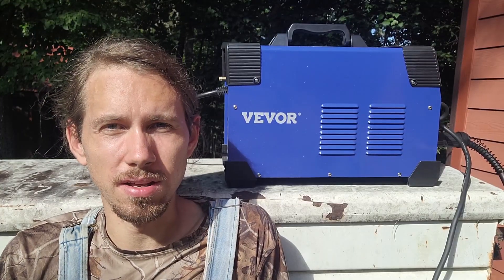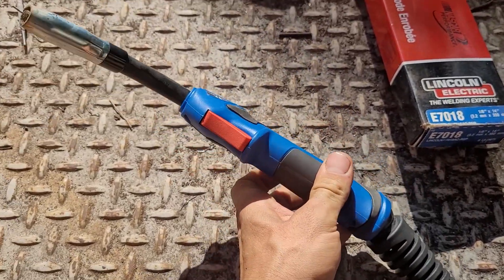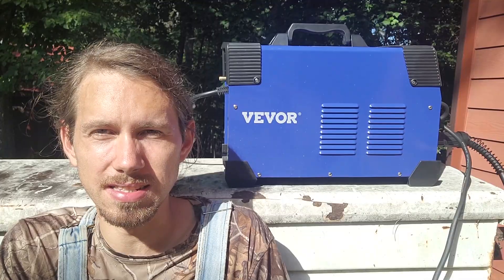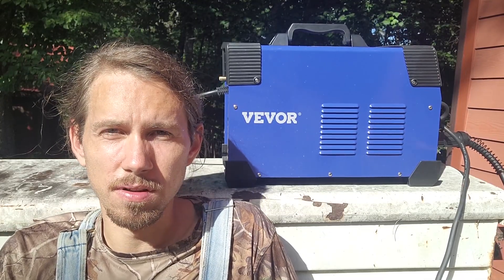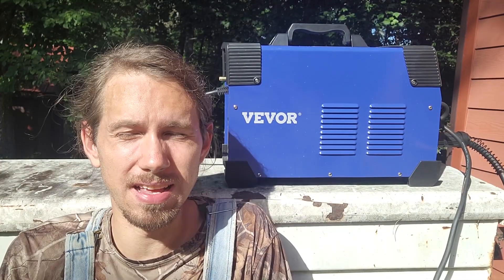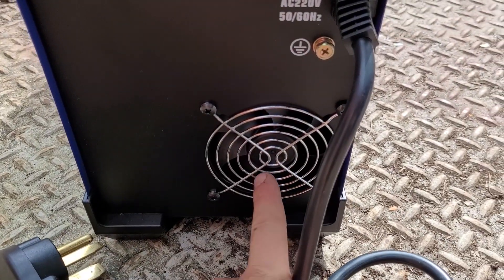So the final thoughts on this welder. The positives: the MIG torch is great — you can see it's got a great trigger on it, it's got a great feel to the handle, it's heavy duty, the tips are replaceable, all that stuff. They did it all right. It's got good voltage control, good wire speed control, and current control. This model is a 200-amp model — it's got plenty of power, that's not a problem at all. It's got a good cooling fan in there to keep it nice and cool.